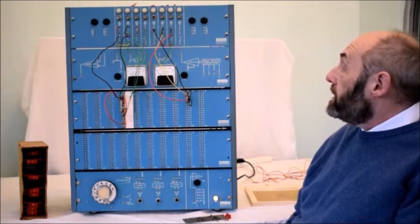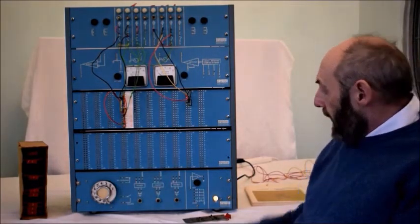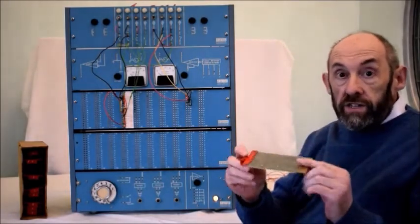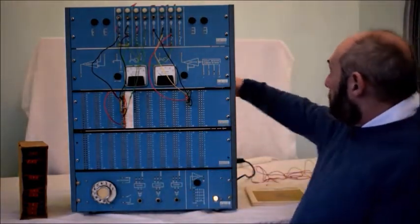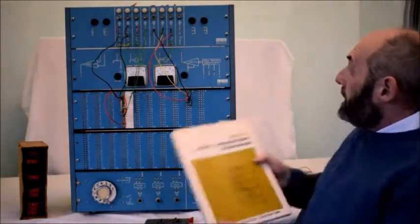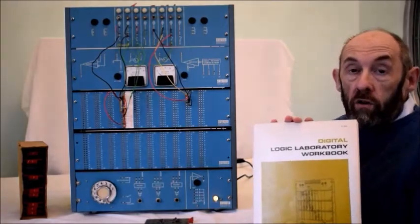So, what is a logic trainer? A logic trainer enabled engineers in the 1960s to learn all about these new digital electronics skills. How they did it was with these boards, which would actually fit into computer systems of the 1960s. Young engineers had to learn how these worked. Behind here, we plug these boards in and then wire them up with cables. The engineers would use the logic laboratory handbook, follow the instructions, and find out all about logical circuits.